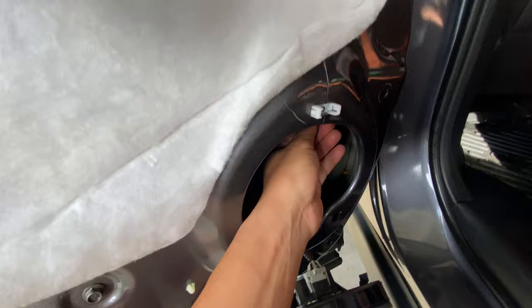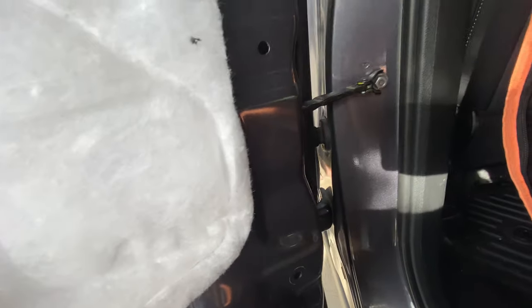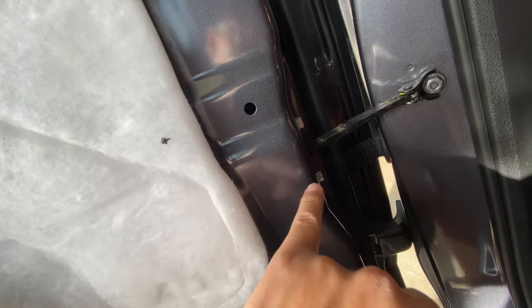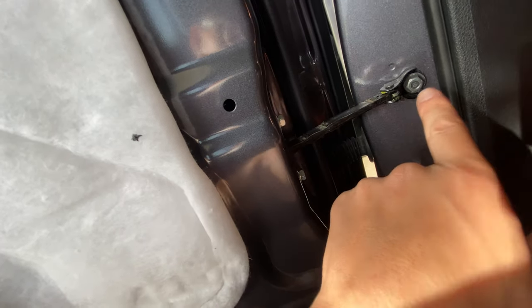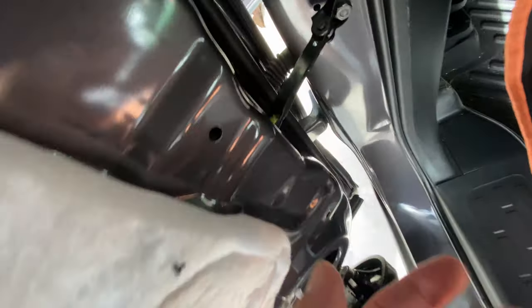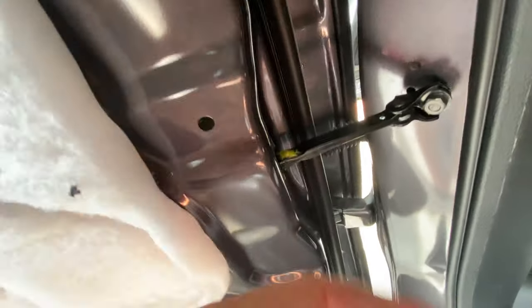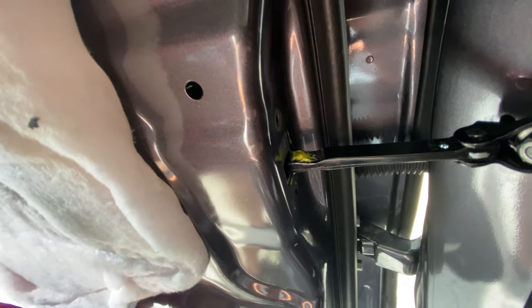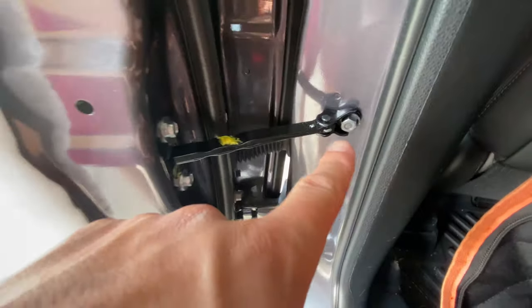There are two clips holding the speaker in. Once it's out, you can reach in and access the door checker. There are two 10-millimeter bolts and one 12-millimeter bolt. Because door checkers often come stuck at one of the stops from shipping, I advise installing the door checker and tightening the 12-millimeter first, then pushing the door to fully extend the checker before bolting in the two smaller 10-millimeter bolts.